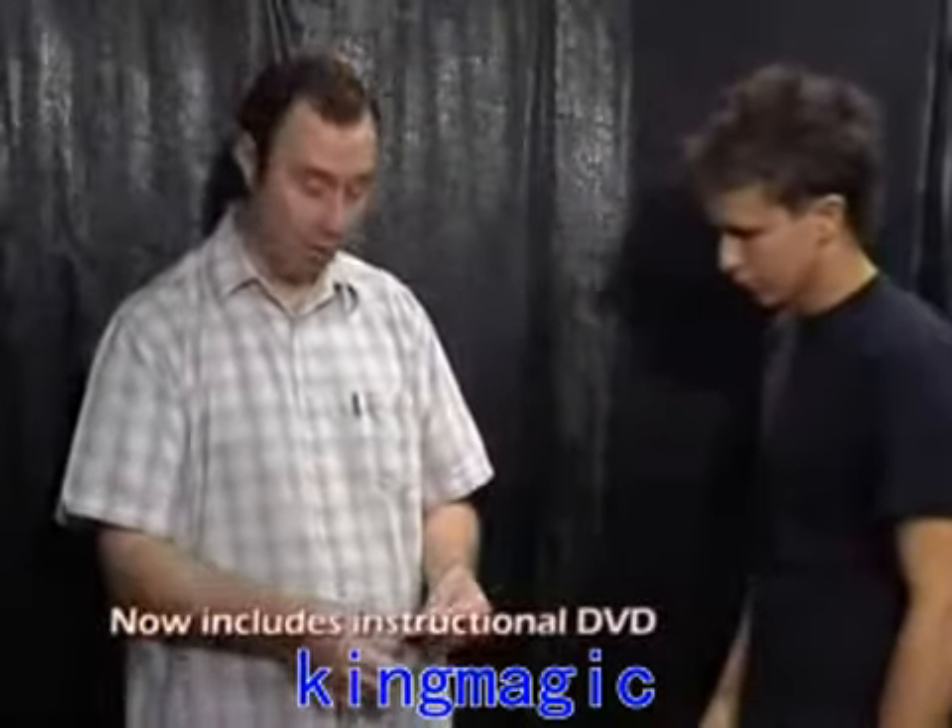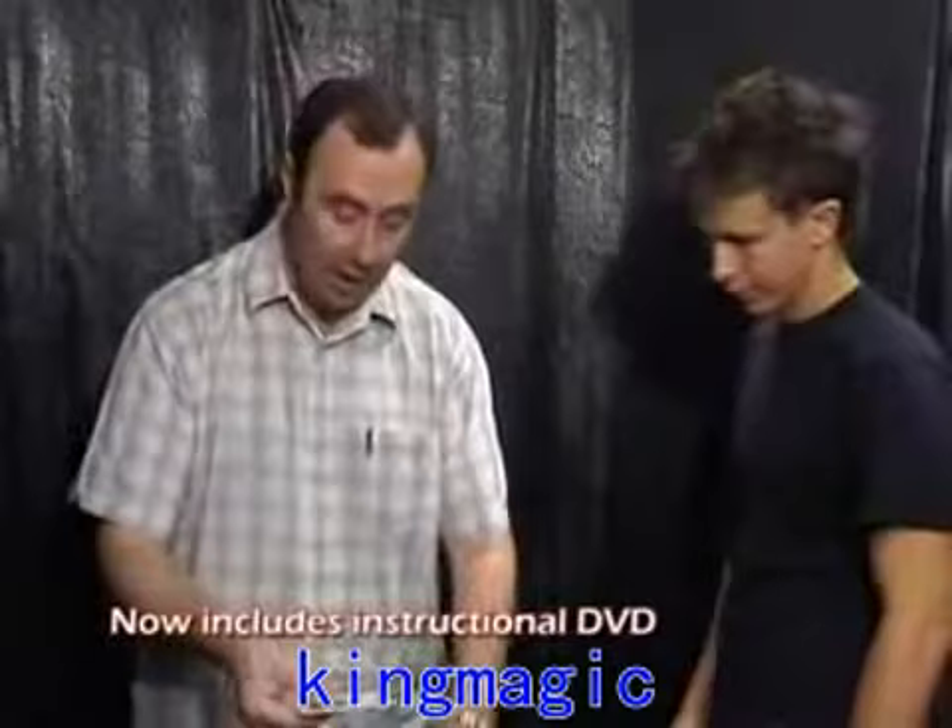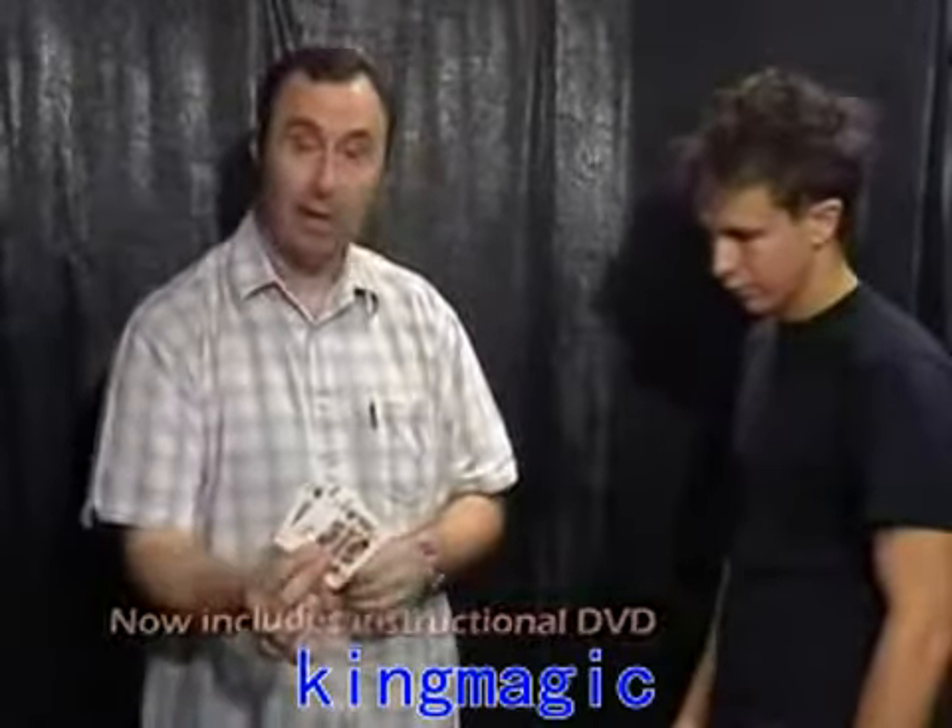This trick's called SAS, signed and sandwiched. It uses two kings and a joker — you can see they really are three cards. Whenever my tricks go wrong, there's an old saying: jokers are wild. And I put them to one side like so.